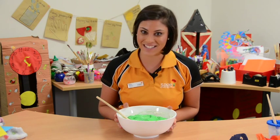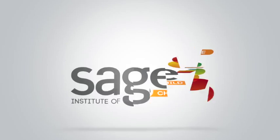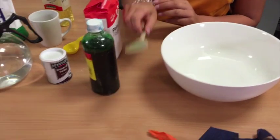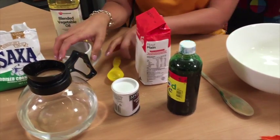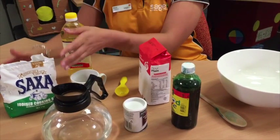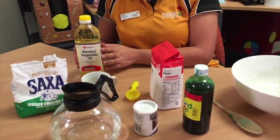A really fun and basic activity that is always a hit with the children is making play-doh. You will need a bowl, a wooden spoon, some food dye, two cups of plain flour, a measuring cup, a tablespoon, half a container of cream of tartar, one cup of cooking salt, boiling water and two tablespoons of oil.